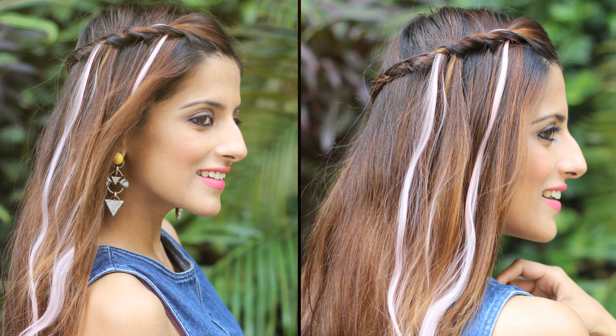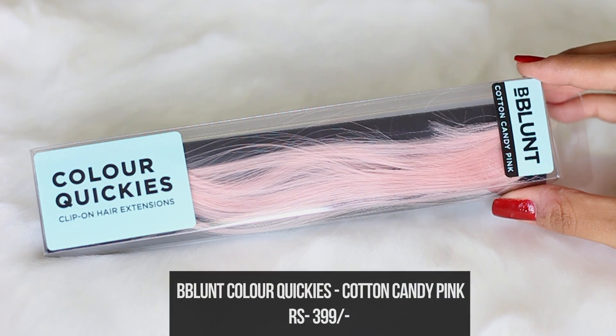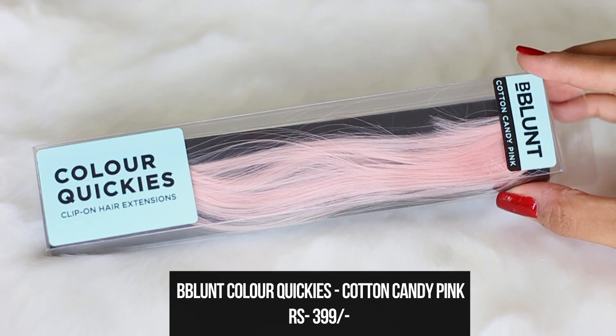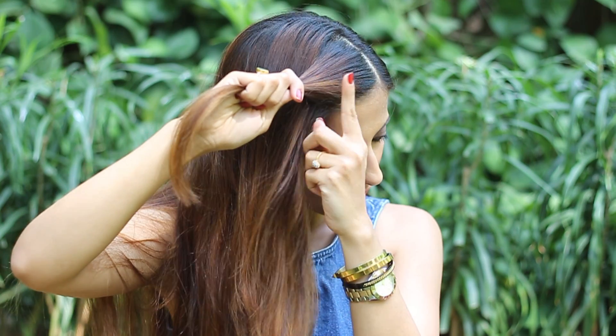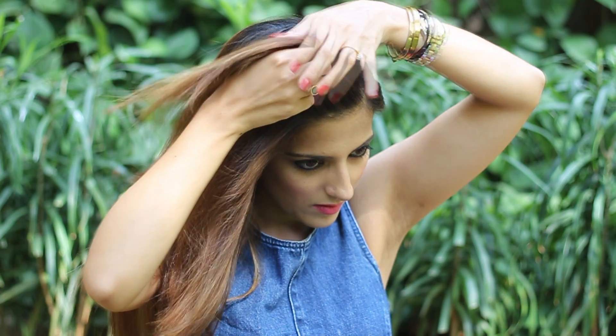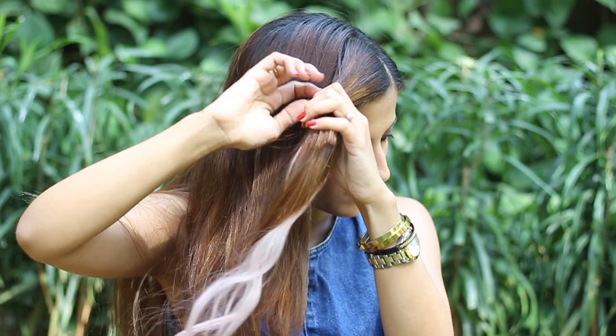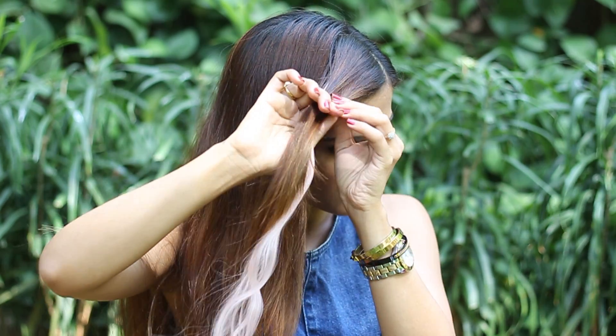For the third hairstyle, I'm going to be using Cotton Candy Pink. This is a really nice cool-toned baby pink. All you need to do is take a one inch section on the side, split that and then clip your hair extensions flat on the head. Now split the section into two equal halves.